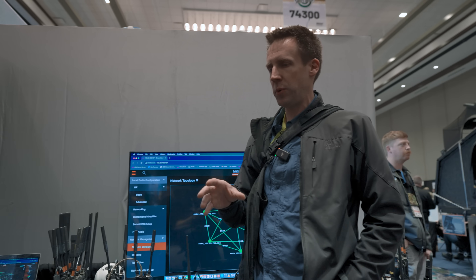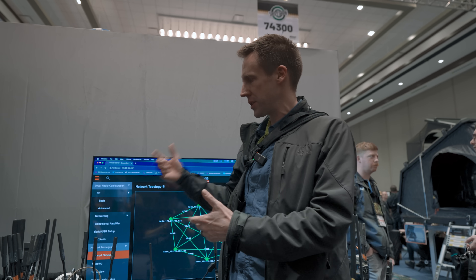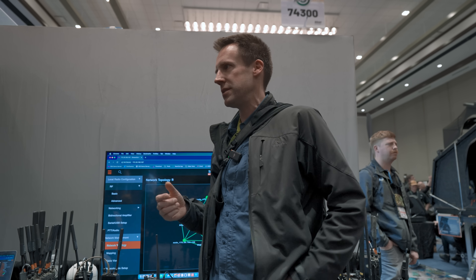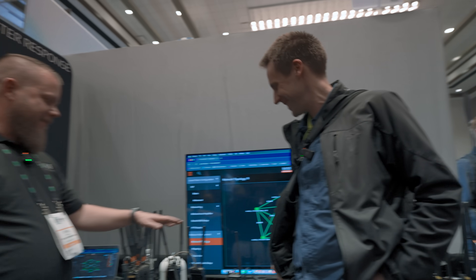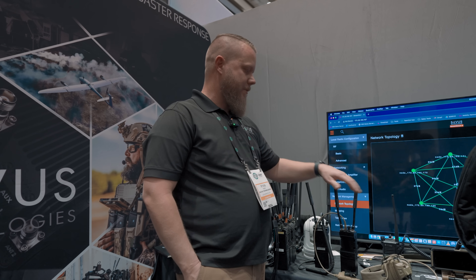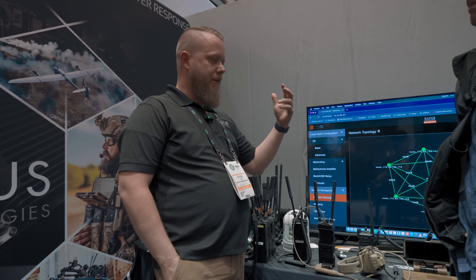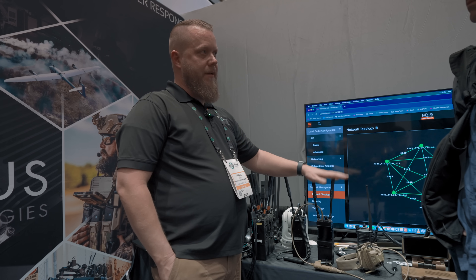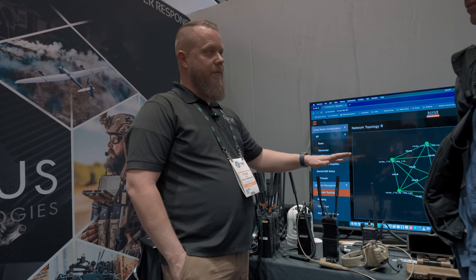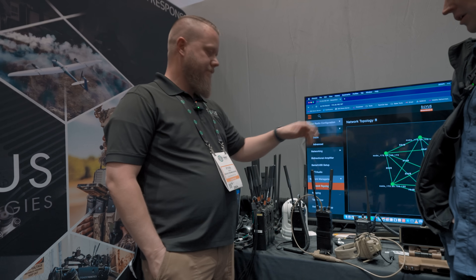Having spent a lot of time pulling hair out programming repeater pairs for analog radios, digital radios that automatically route traffic are very appealing. Silvis likes to think of these as data links rather than just radios, because the value is that you can send anything — multicast, video, or voice. They have the ability to send up to 100 megabits of throughput from radio to radio, accomplished at extremely long distances of hundreds of miles, and with low latency.